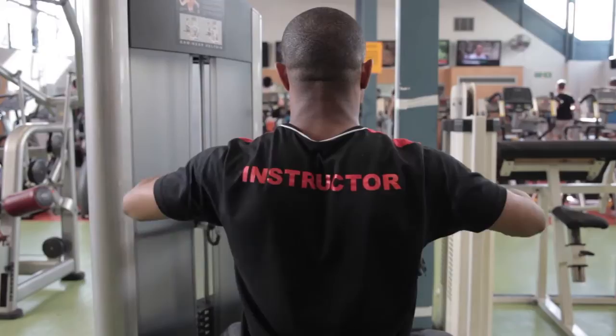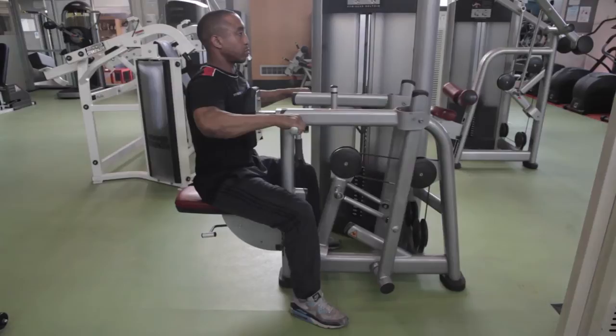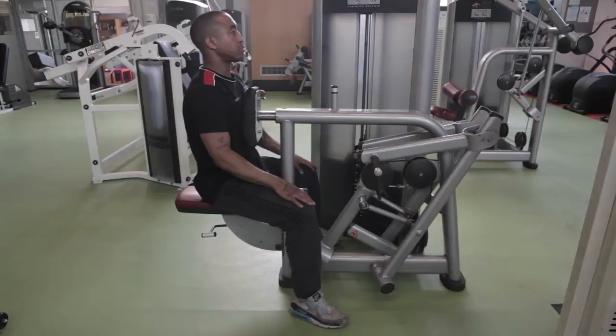Bring the handles back so that your elbows go past the plane of your back, squeezing your shoulder blades together. Keep your abs engaged and your chest firmly on the pad. Do not lock your joints. Release the weight slowly.